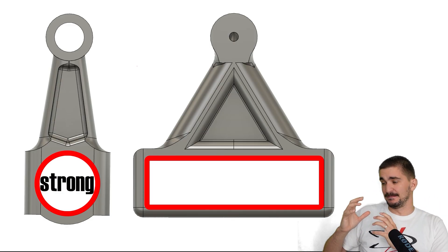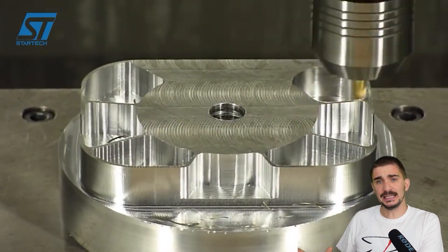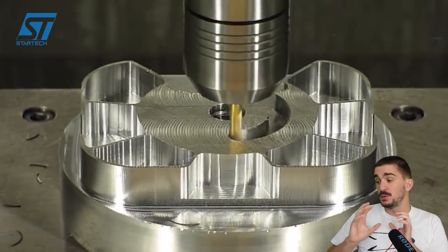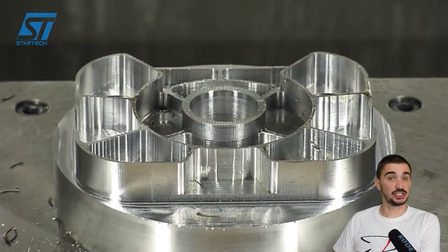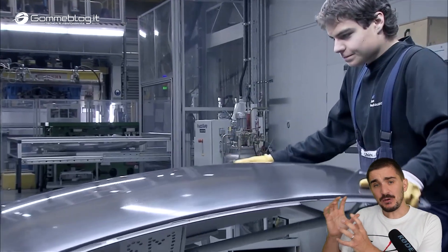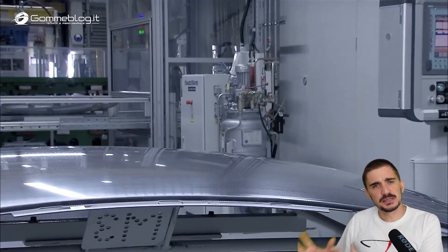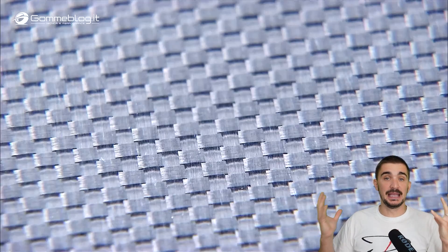However, advancements in engineering, material science, manufacturing, and machining are now promising to make it possible to resolve the inherent issues of the Scotch Yoke design and to make it commercially viable. We have things now like very accurate machining, composite materials, as well as other important advancements that might make the Scotch Yoke possible in modern times.